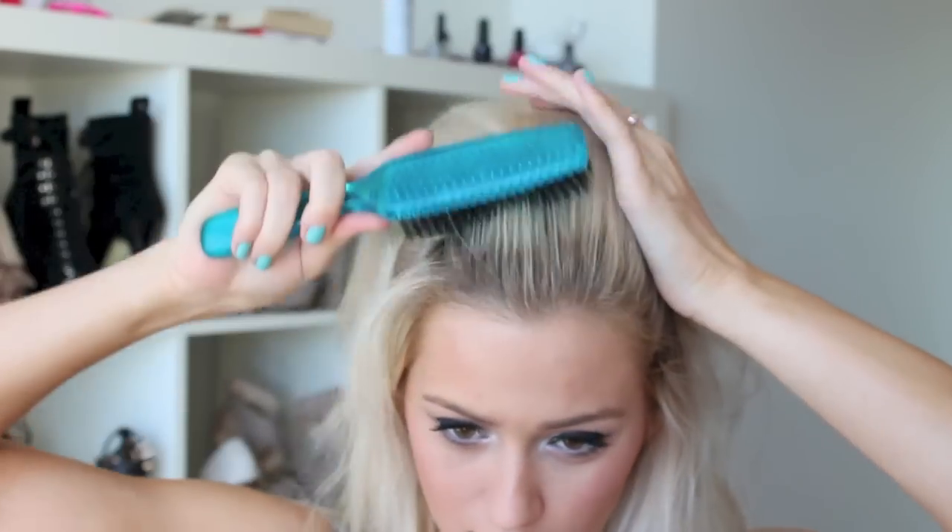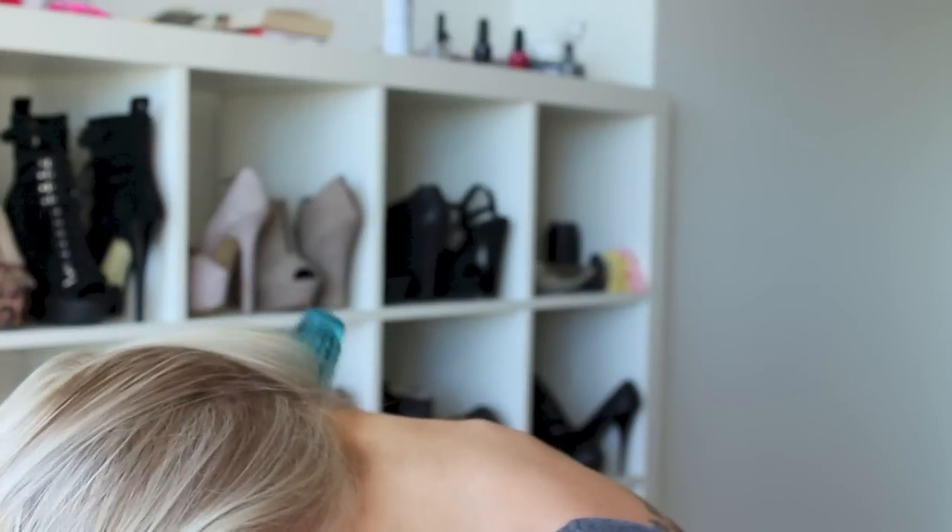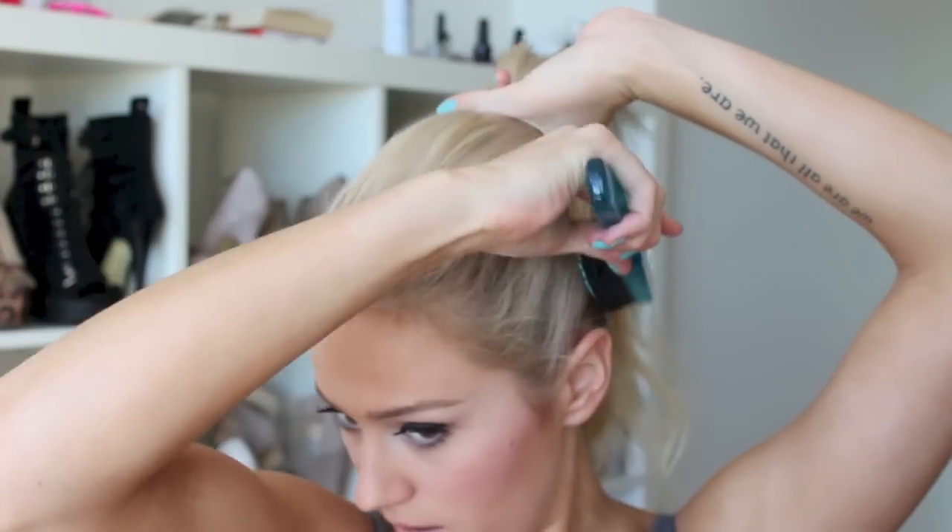Now that you have your magical lump of extension ponytail in the middle of your head — you could just leave it like this, it looks really great — next you're going to gather the rest of your hair, including your extension ponytail, into an enormous ponytail. You might have to flip your head upside down for this. Make sure you brush out the back, smooth everything out, make sure all your hair is up and in, then put your elastic around that ponytail.